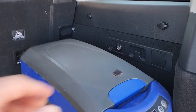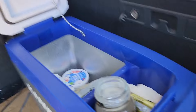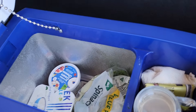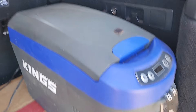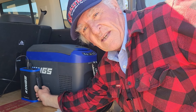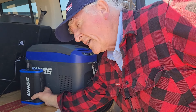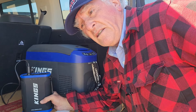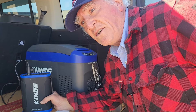It keeps my cream, butter and a few veggies cold, and that's all I need. So I needed something to power this fridge while I was camped overnight, so I came up with this. It's the Kings 25 amp hour lithium battery pack, but I still needed a way to charge it.